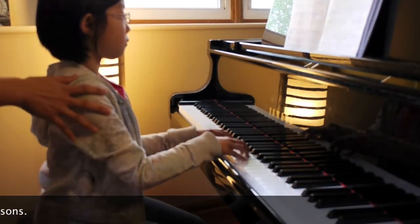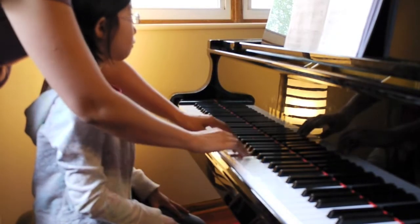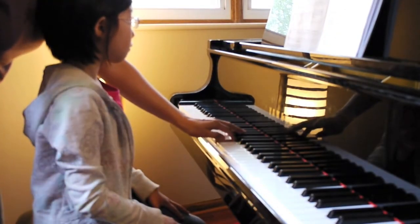Okay, now I'm going to make a step here. Now here, the part. More left and softer.